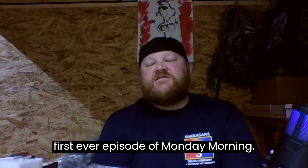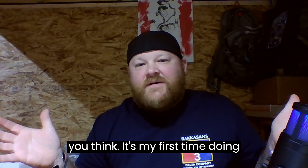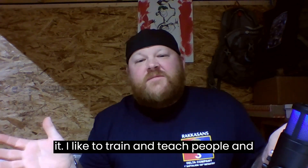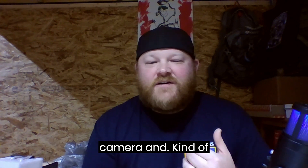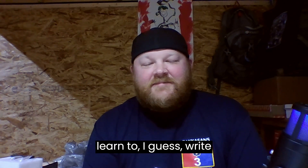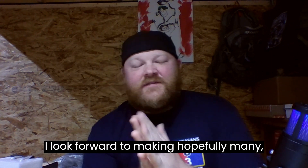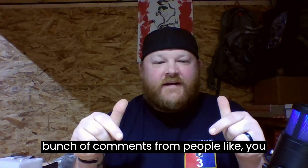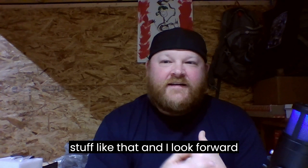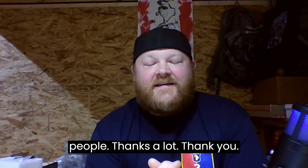So there you have it — the first ever episode of Monday Morning Wood is in the books. Be gentle with what you think, it's my first time doing it. I like to train and teach people and hopefully show people things along the way of what I'm doing. I think this will be a good fit once I get a little more comfortable in front of the camera and learn to write things down ahead of time instead of just trying to improv. I look forward to making hopefully many, many more videos — questions down in the comments, stuff like that. Thanks a lot.